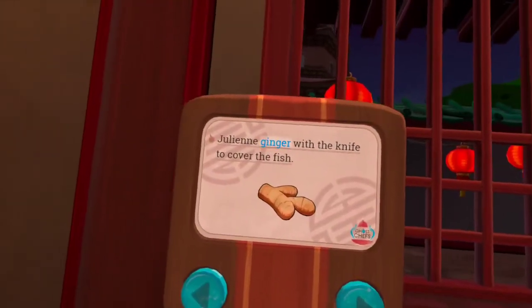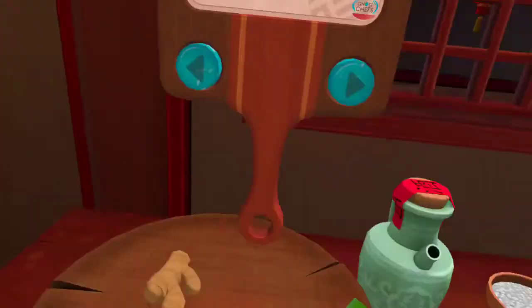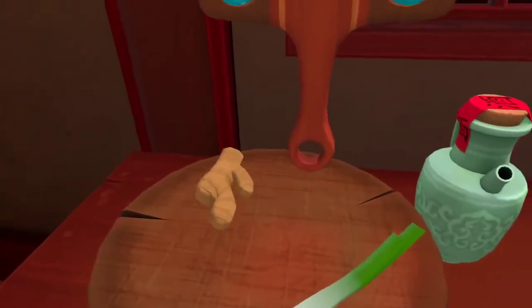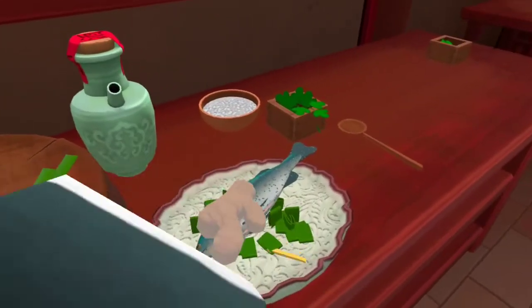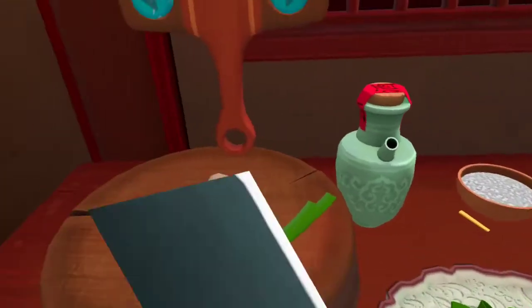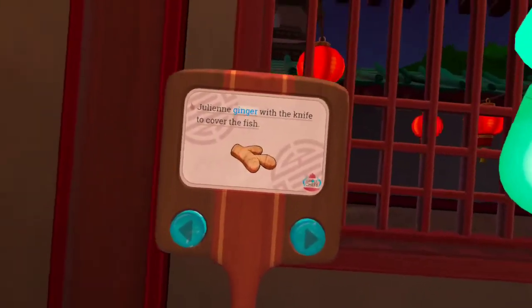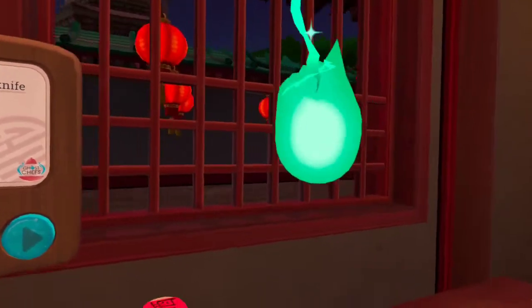Julienne the ginger with the knife to cover the fish. I don't know what julienne means — I gotta do something like that, right? To julienne something means to cut it into matchstick-sized pieces. This will add an interesting texture. Julienne cuts also work well for garnishes.